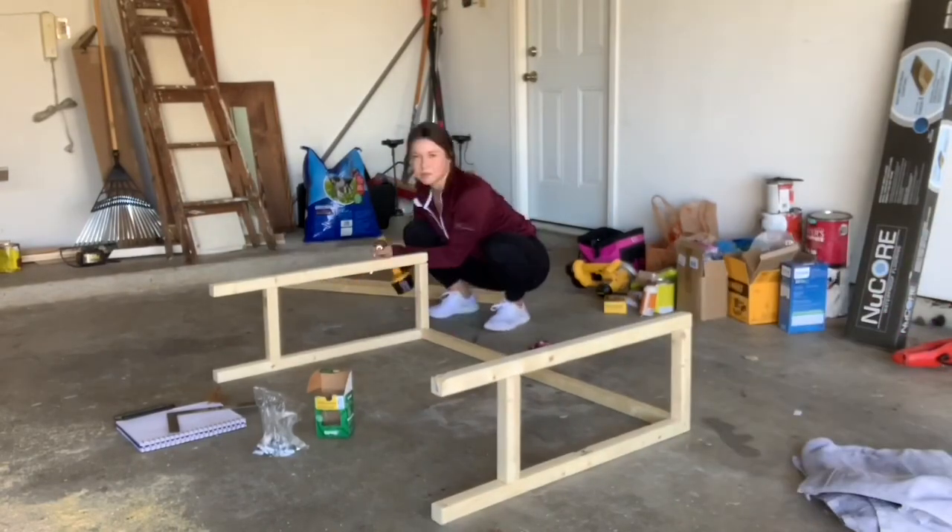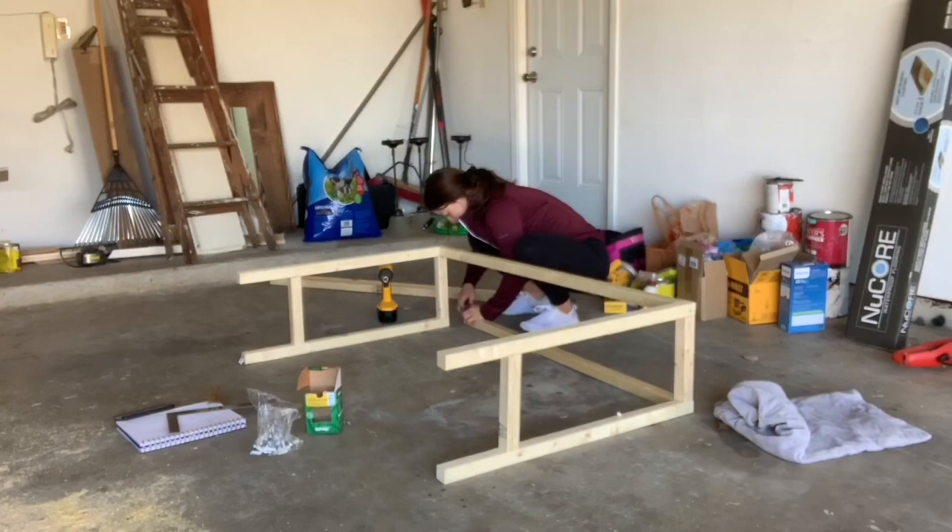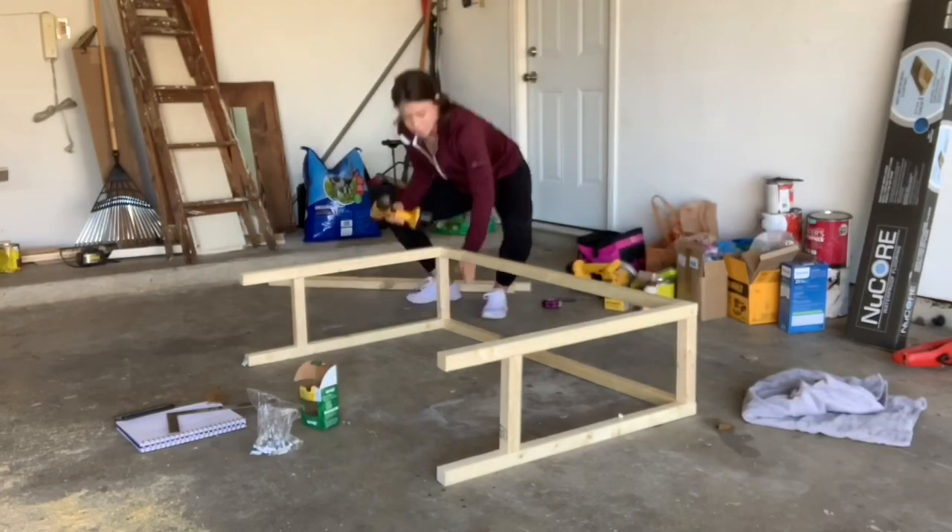Now I'm putting the 44 and three quarter inch boards between the two to frame out what the table top will sit on and what the bottom shelf will sit on.